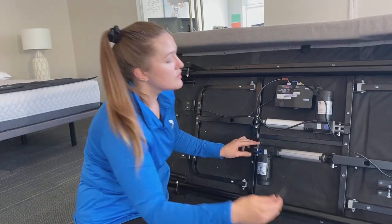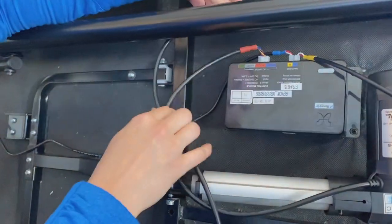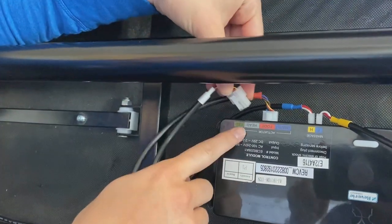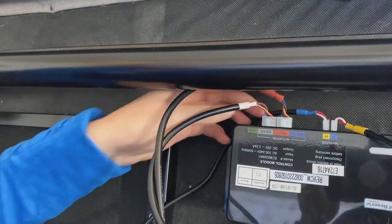Then we'll take the power cord and go underneath the frame to find the spot it's supposed to be plugged into. You can see this one has white tape on it — that's for the head. Go ahead and get that plugged in and you're good to go.